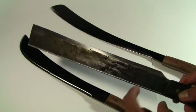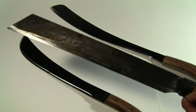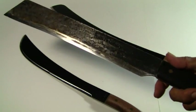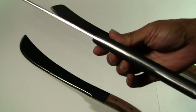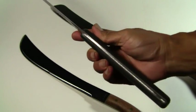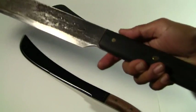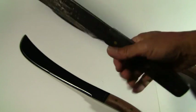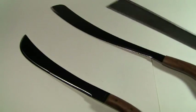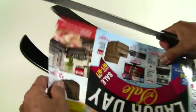I let this hand-forged finish just the way it is — did not try to polish it. It is full tang, and it feels good in my hand. Let me show you how sharp it is.